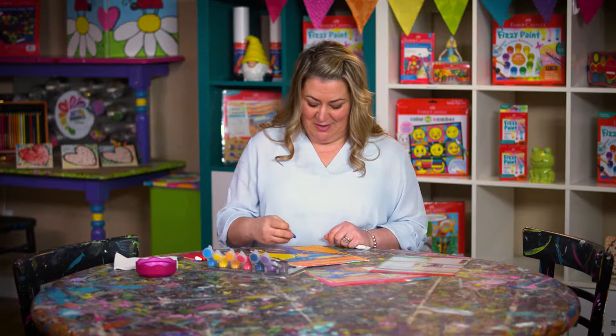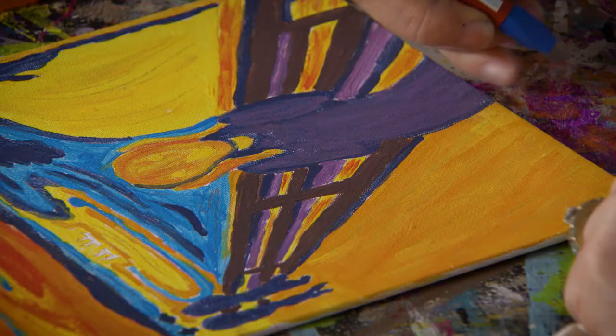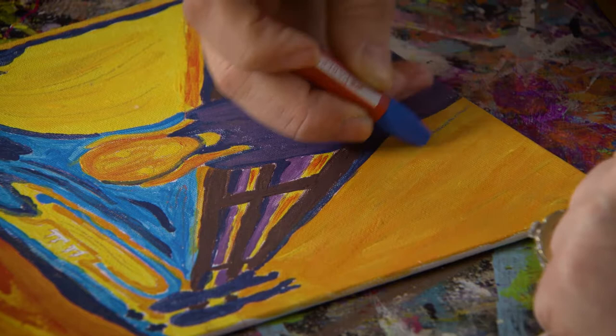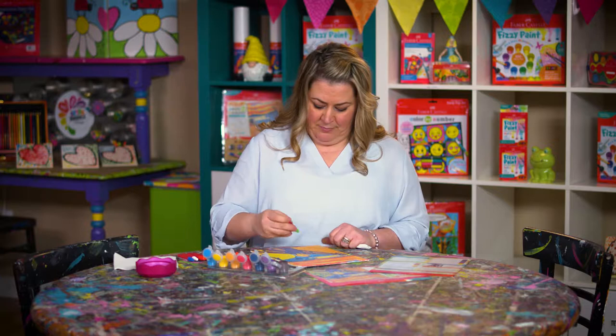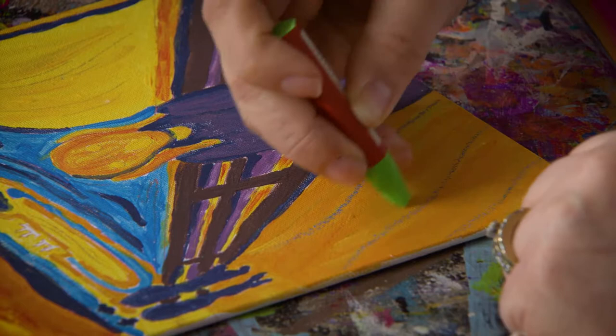I'm going to start by using a little bit of blue. When you look at the canvas board, you'll see some lines that have been added as a guide. We're going to use those lines to help us — there's no wrong way to do it, but they'll guide us along. With the blue oil pastel, I'm going to start down at the very bottom of the canvas board and let it guide along the pathway to add some dimension. Next I'm going to use some green oil pastel and do the same technique, but make the lines a little bit shorter. That's how it adds a lot of dimension onto your walkway.